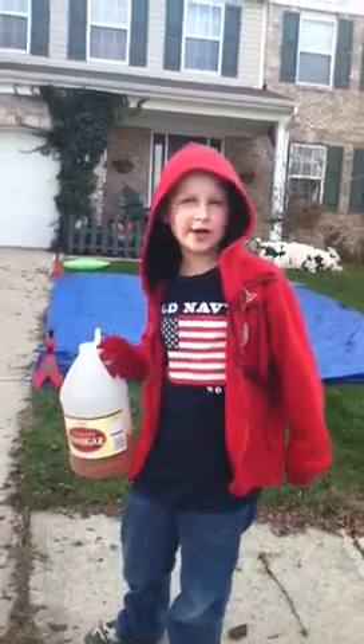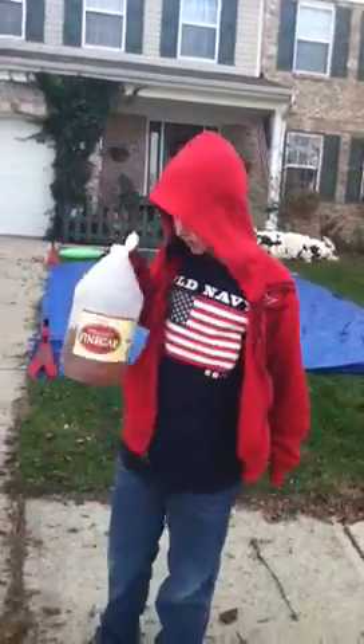Hello, YouTube. I have a soda volcano. Guess what this is? Vinegar. Guess what's in that cup? Baking soda. Now I have a baking soda volcano.